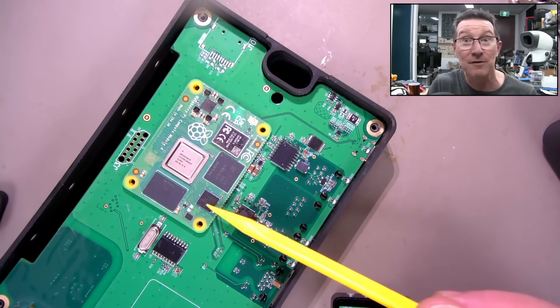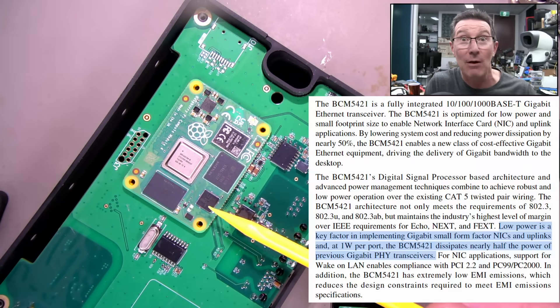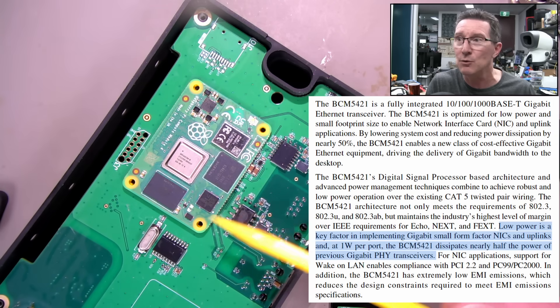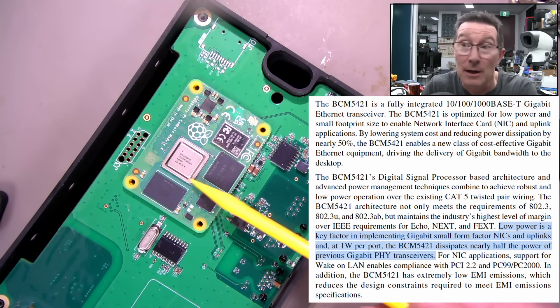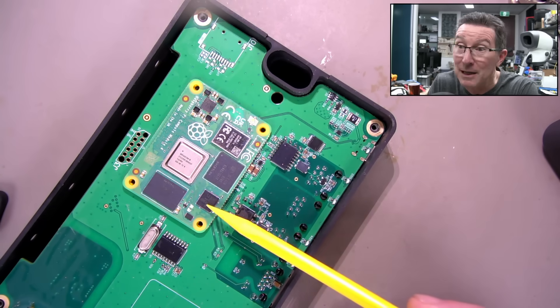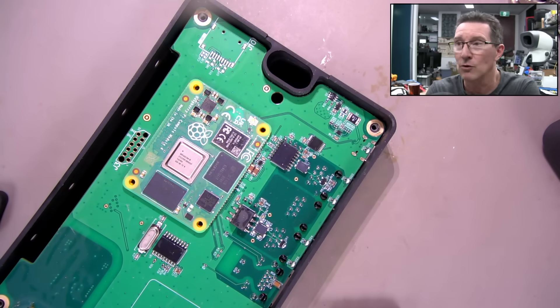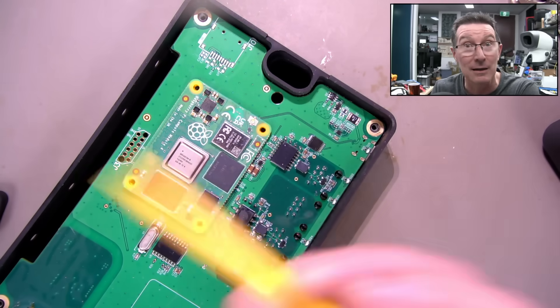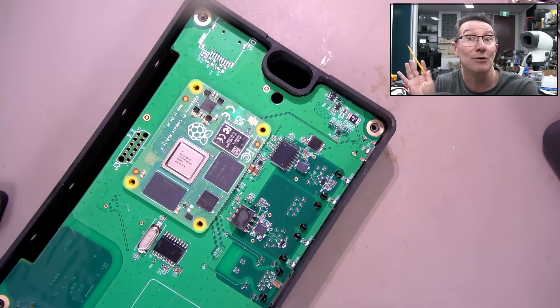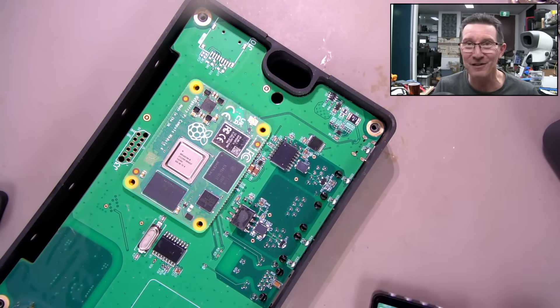If you look at the spec sheet for this thing, they actually boast it's low power - like a one watt maximum for one port, and this is a one port chip. So at most, full speed going like the clappers, it should be drawing less than a watt, or a watt maximum. There's something wrong. I've got another identical gateway and it draws two and a half watts. Eight watts is definitely wrong.